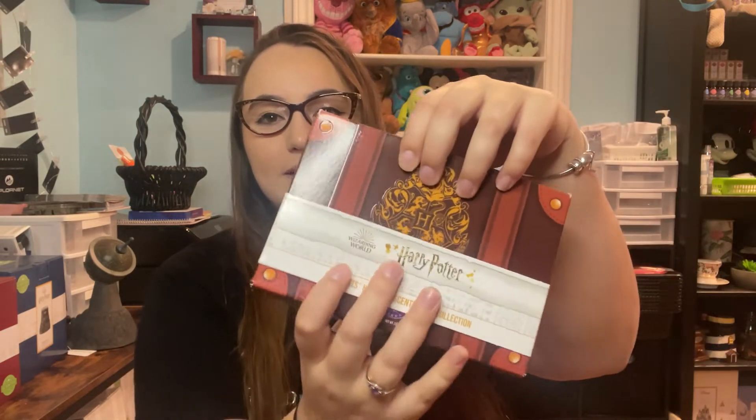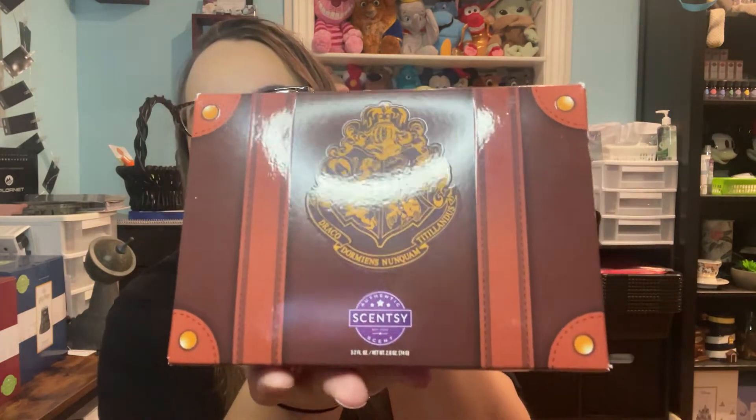I'm going to start off with the returning products. Let's start with the Hogwarts Houses Scentsy Wax Collection. It comes in this little trunk here, which I don't believe is available anymore — you can still get the bars, it just won't come in this pack. Here you go, there's a little Hogwarts crest on it.